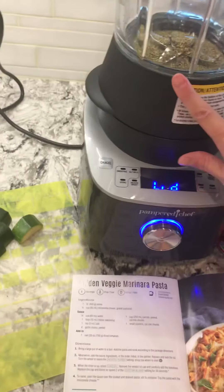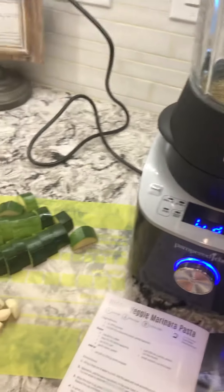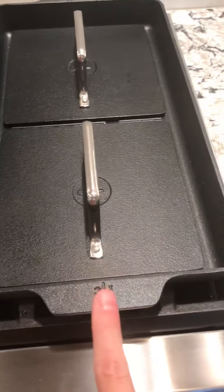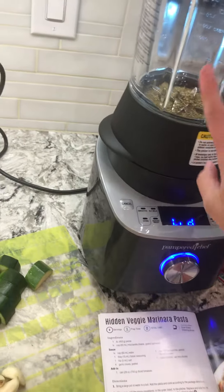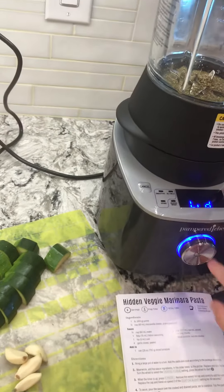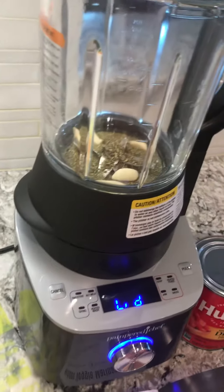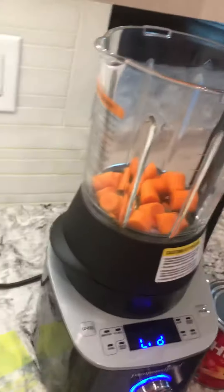I've added in the water and the Italian seasoning. My water over there is boiling for the pasta, and I've got my double grill pan preheating so I can add in some grilled chicken. Now I'm going to add the garlic cloves — all you have to do is just peel those because it's a blender, it's going to chop it up — and then my carrots and zucchini.